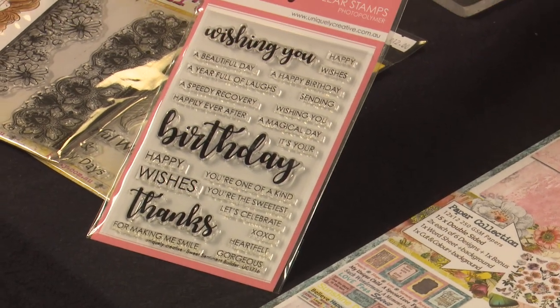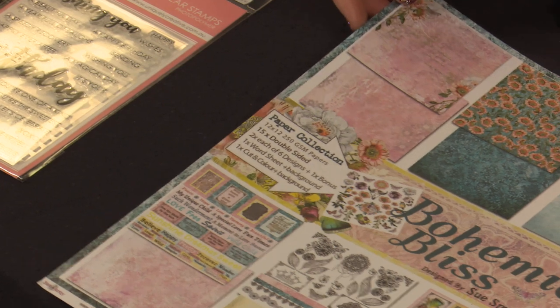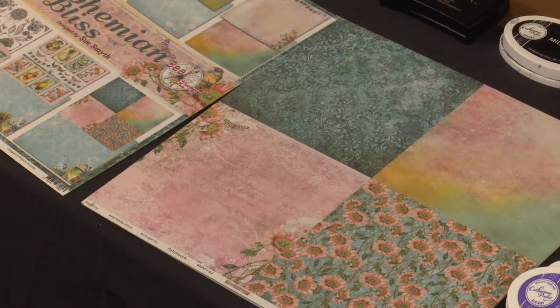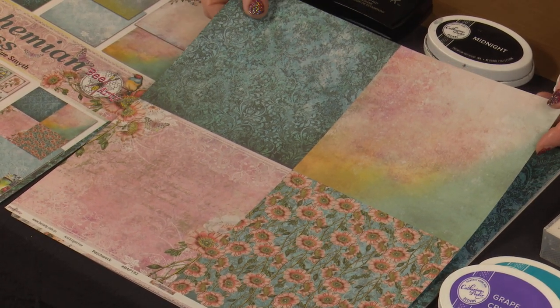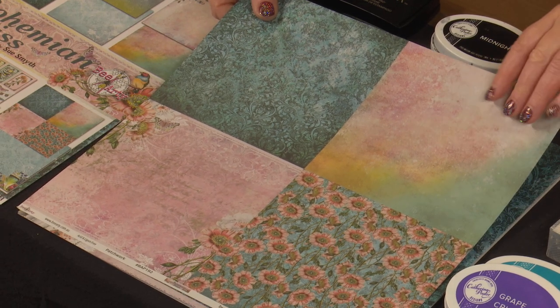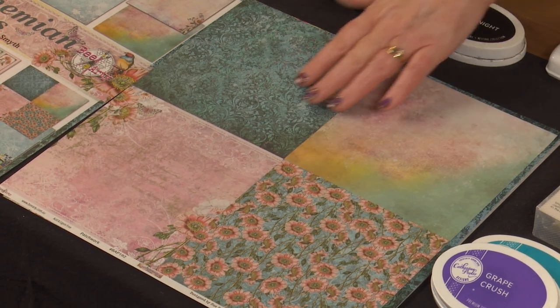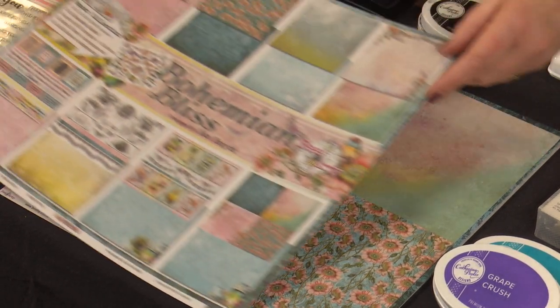And also one of the greetings out of the Uniquely Creative Sweet Sentiments Builder sets. The paper is from the Bohemian Bliss paper pack. They've got some sheets where you've got four to a page, and because I wanted to do a fair bit of stamping on it, I've chosen just the plain sort of watercolour-y looking background.